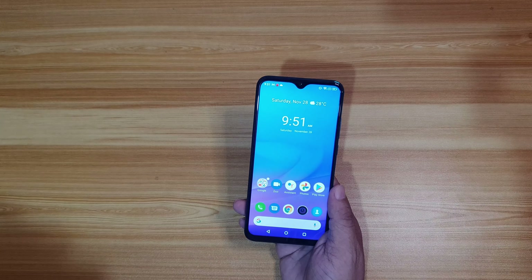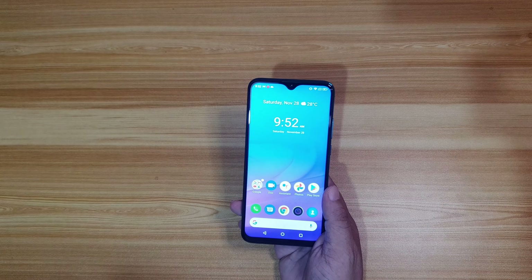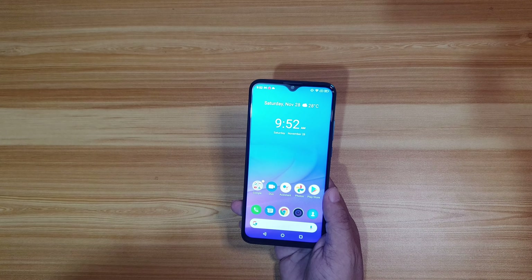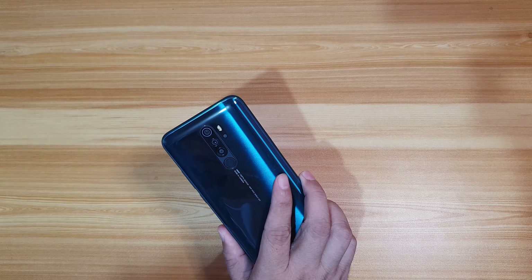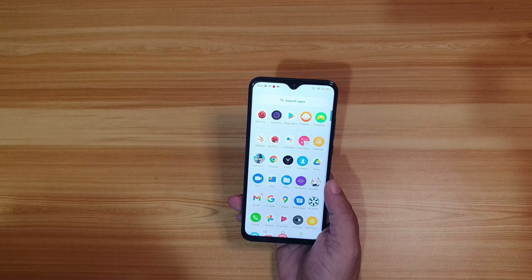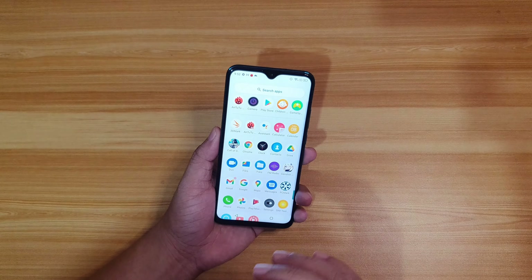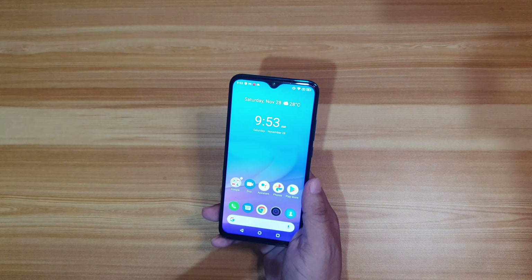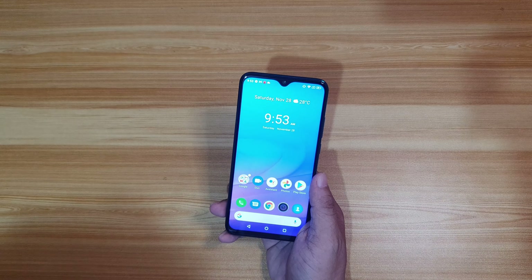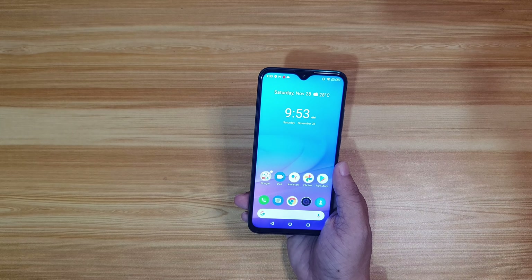The Cherry Mobile Aqua S9 Max is priced at only ₱6,999. For that price point, if you're looking for a good smartphone with great specs and a nice design, check it out at www.cherryshop.com.ph. Cherry Mobile says they're already restocking, so you'll soon be able to buy this affordable gaming smartphone again. Expect a full review on our website at www.adobe-tech.net. This is Bam of AdoboTech — thank you for watching.